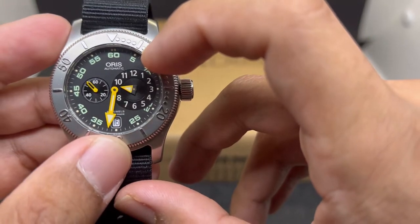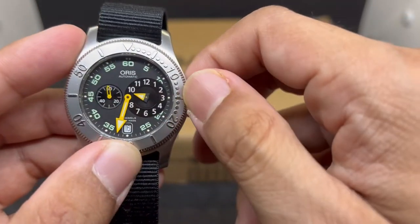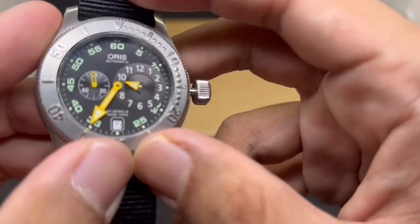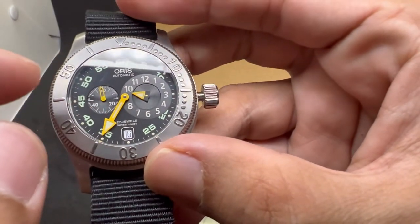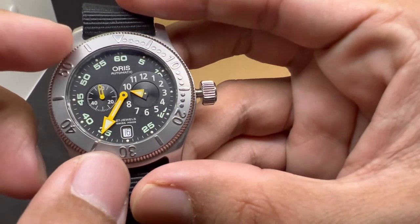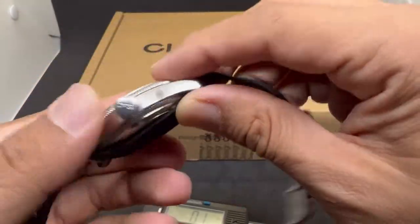On the dial we have a matte black dial with 'Oris Automatic' printed under 12 o'clock, 27 jewels, Swiss Made. The date window is at six o'clock and there's a beautiful minute track on the outer side of the dial. I just love this look on this Oris.